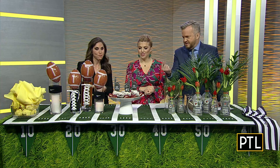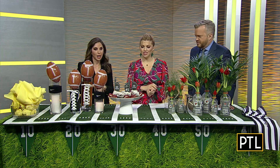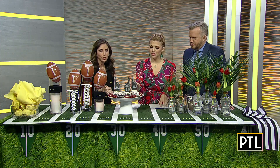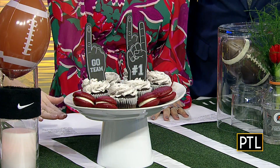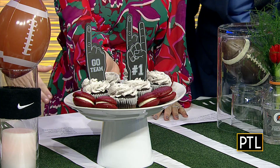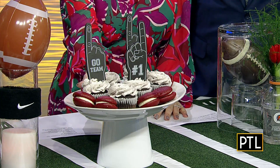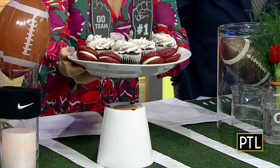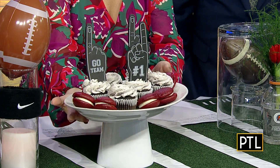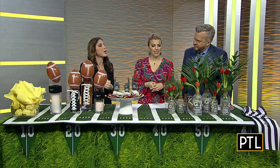Talk to us about the cupcakes and the number ones here. So those are just items also from the party store to kind of dress up your dessert display. And actually the platter was built using an elevation — I like to find things from your home. So it is just a base flipped over with a platter on top, because I like to elevate things and make it very interesting. It really stands out.